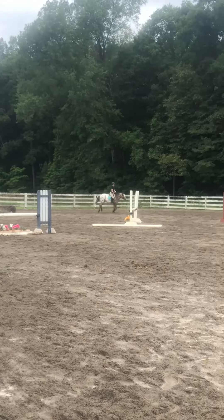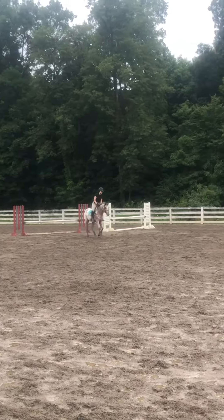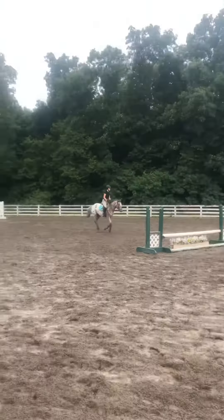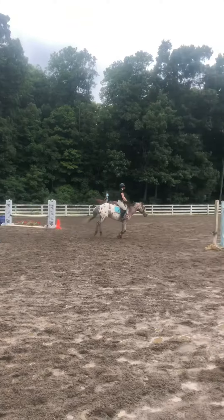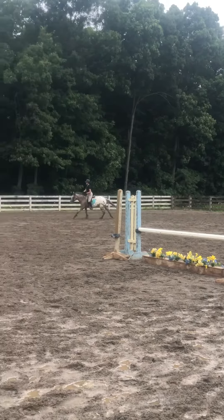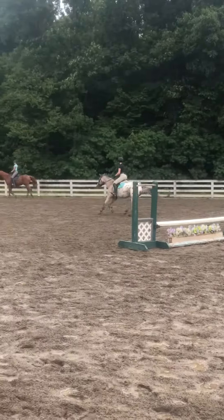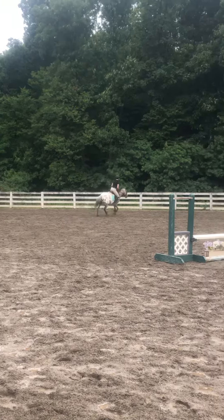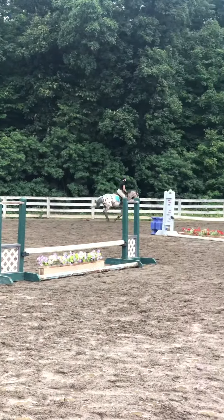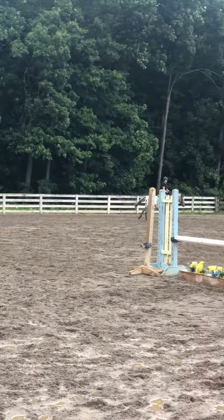Half halt. Good. Keep up. Half halt. Wrap him around your inside leg. One, two. One, two. Now organize and balance. Don't get strung out on the longer approach.